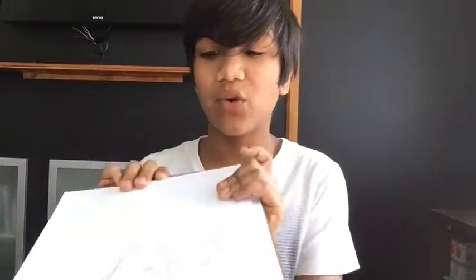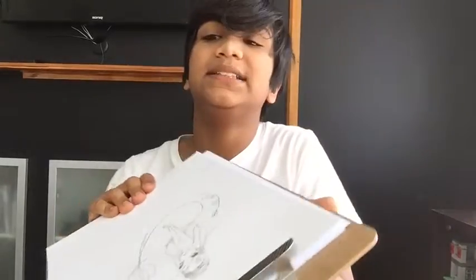Hey guys, how are you? Dan Law here with another drawing video for you, but I'm sick. Anyway, we're going to be drawing the Sakura Mermaid today. I started drawing her outline — actually I finished drawing her pencil outline, but if you want to see it then here's the video.